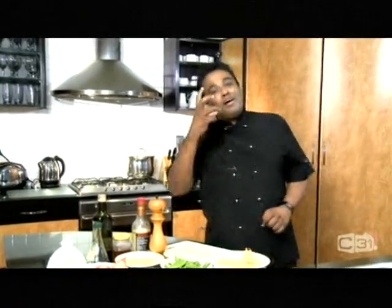Hi, today I'm going to make a nice quick summer salad. So let's go through the ingredients.